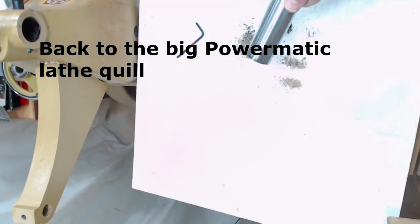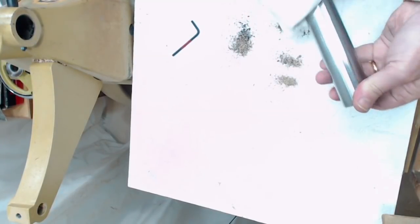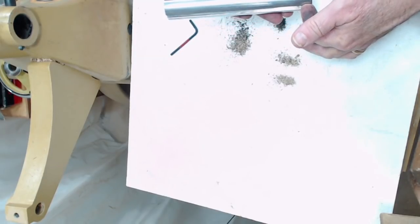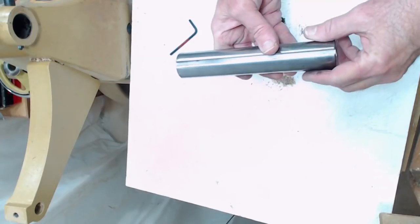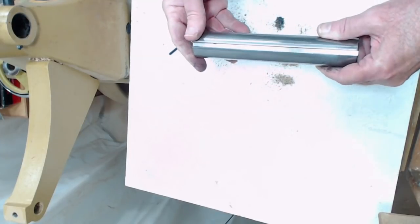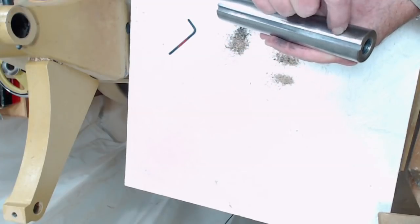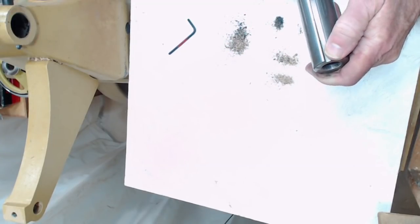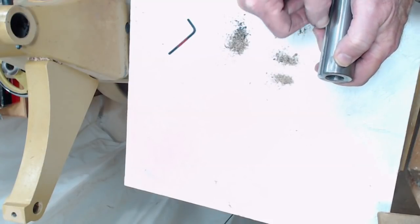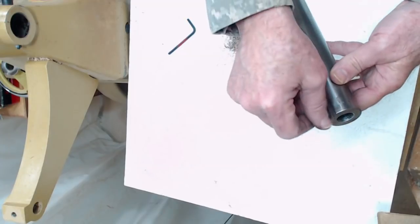Now we're going to clean this quill. We're going to clean the entire outside — just rub it down. We're going to look for any nicks or burrs. A real common thing is for that pin that rides in this quill to raise a burr right here because of the torque on this. It can raise a tiny little burr that you can't even see. That's easily resolved by taking a fine file and just cleaning this edge up. I don't feel any nicks or scratches — mine actually runs fairly smooth. But I do see some scratches along here.